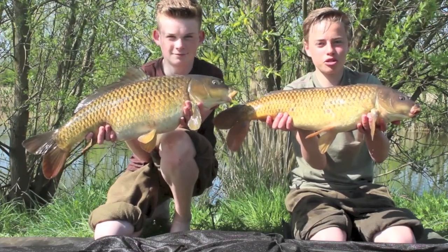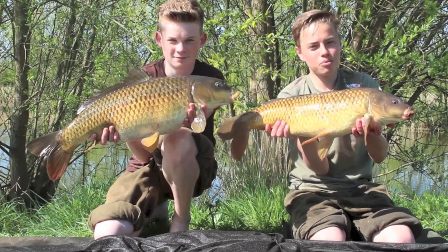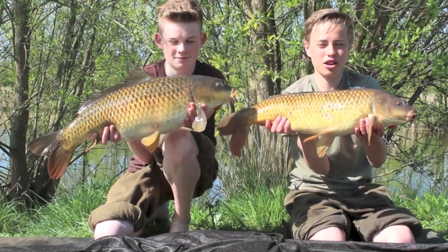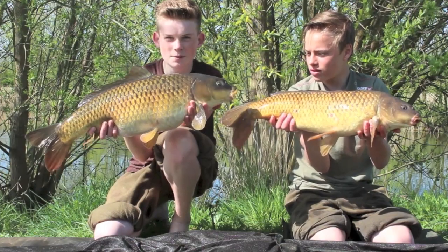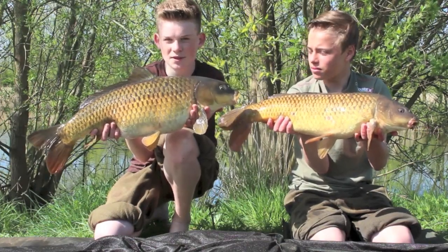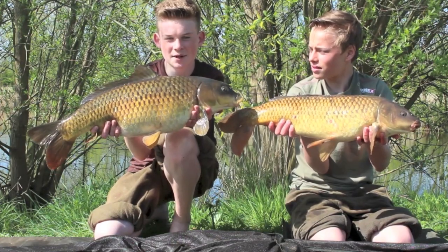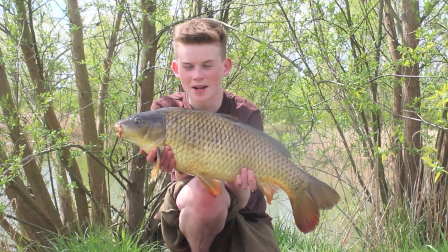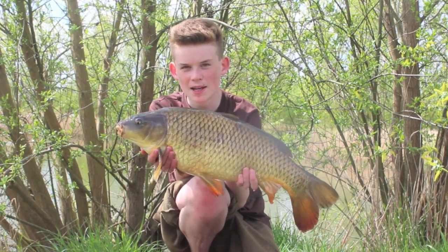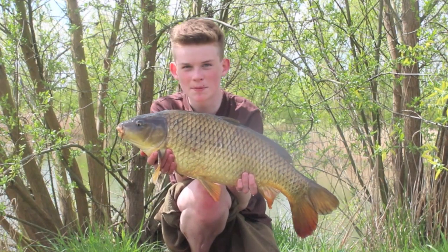We've been spodding over zigs all morning and we've had loads and loads of bites. These are the pick of the bunch from me and Jack - this is around the 10 pound mark, a really long lean common carp. Another one taken on the zigs on a piece of black and yellow foam - a proven tactic in the spring and summer months when it's nice and hot and the fish are up in the layers. The weather's started to hot up a bit, just like the action, and because of the heat I think the fish have moved up in the layers a bit more, so I've lengthened the zigs by another foot and they seem to be doing the business.